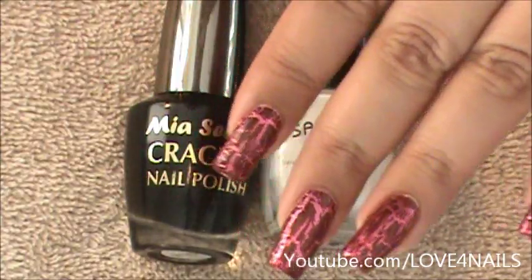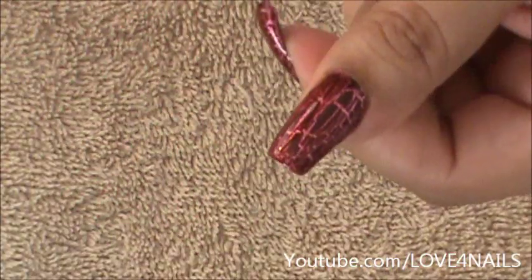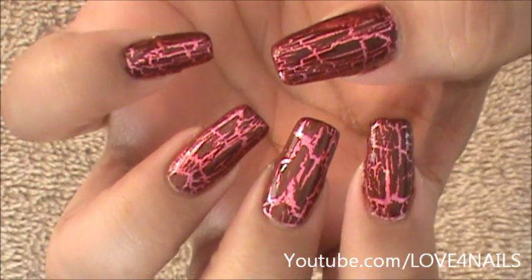It was very fun to do this review and I really enjoyed using this crackle polish. I hope you guys enjoyed this and try it out. Be safe, and I'll see you next time — bye!